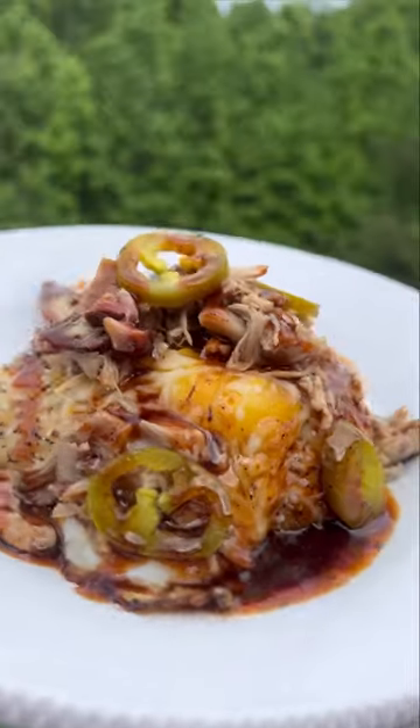Got leftover pulled pork? Then you've got to give these loaded barbecue bagels a try. These fall squarely in the category of easy and delicious.